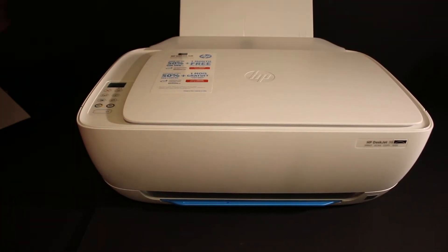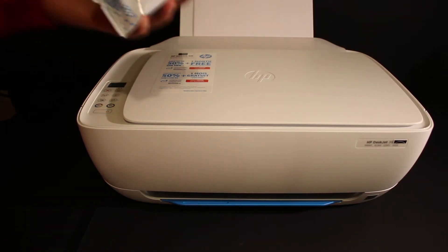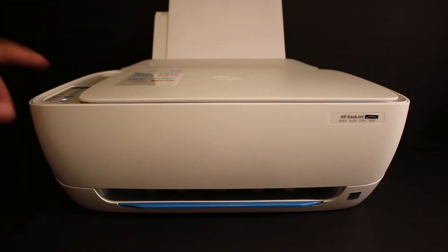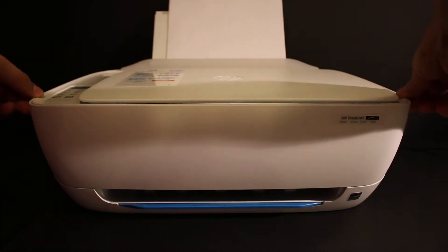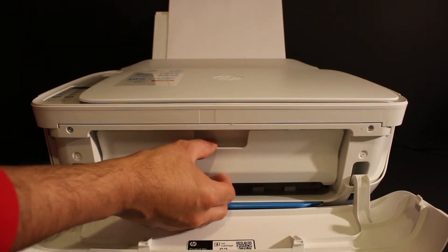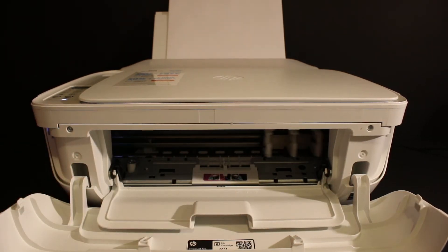Once your printer is ready, we will install the ink cartridges, which are the starter ink cartridges. Switch on the printer — press the power button — and once your printer is on, open the front door and then open the ink cartridge chamber door, which is just here. Wait for the ink cartridge chamber to move into position.